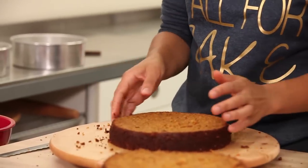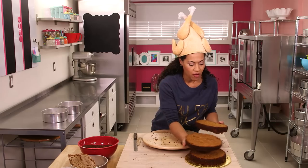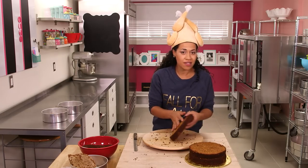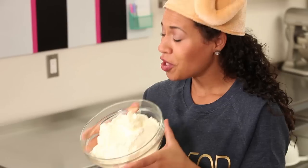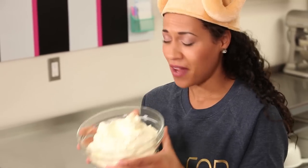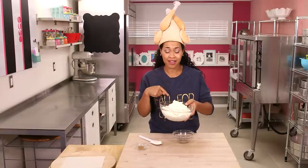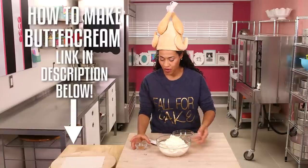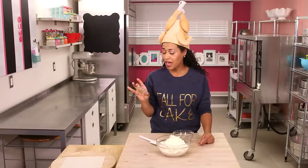For the carrot cake that's going to be placed as the middle layer, I also want to remove the bottom crust of the cake. Carrot cake is so moist that I actually don't need simple syrup. This is my favorite Italian meringue buttercream — you can make it yourself, there's a link in the description below. And today I'm going to flavor it with cinnamon. I only use fresh ground cinnamon from Grenada.